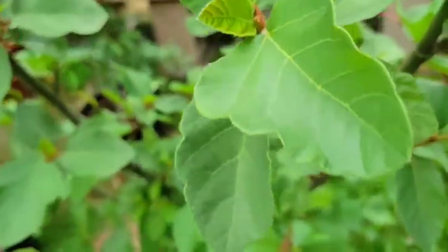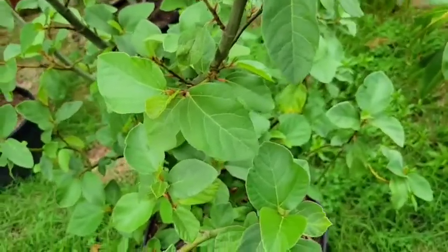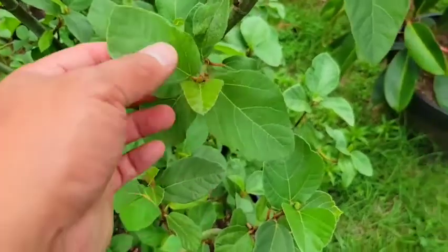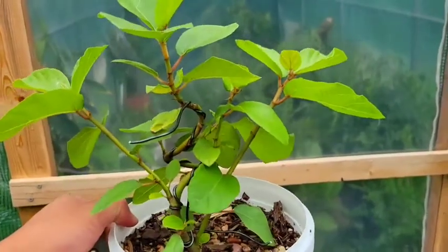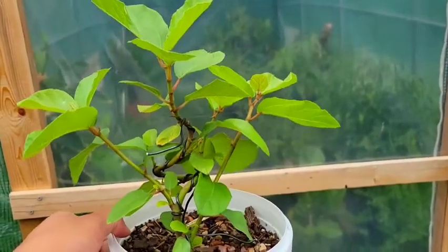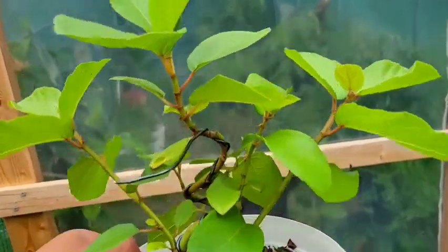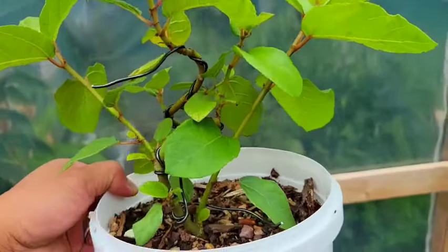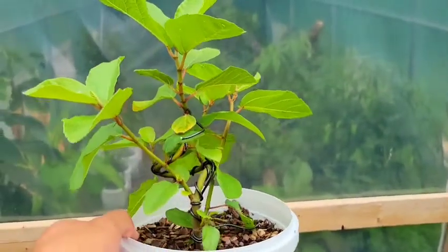I'm going to go ahead and show you some of the things I've been doing with cuttings I took from this. This is one of the rooted cuttings from the mother tree I just showed you. I kind of twisted it, and the plan for these little trees is to be used as bonsai.